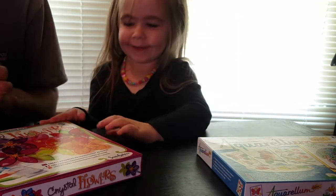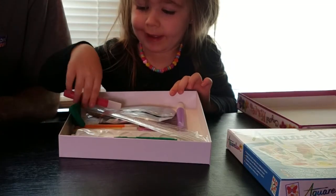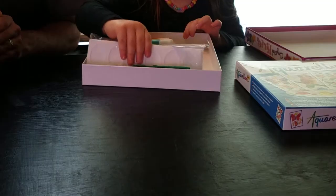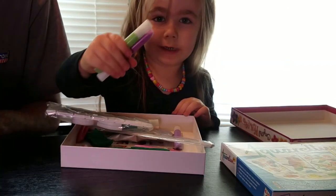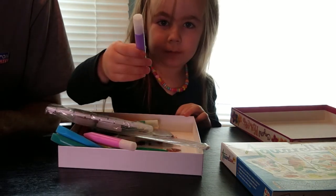Here we go. We got red, orange, yellow, green. Look at his paint modes — green and purple, teal and blue, pink, purple.